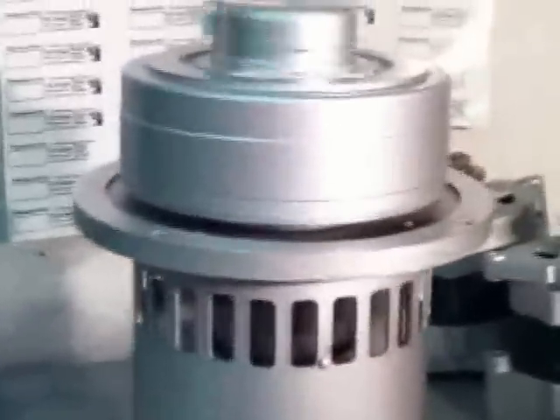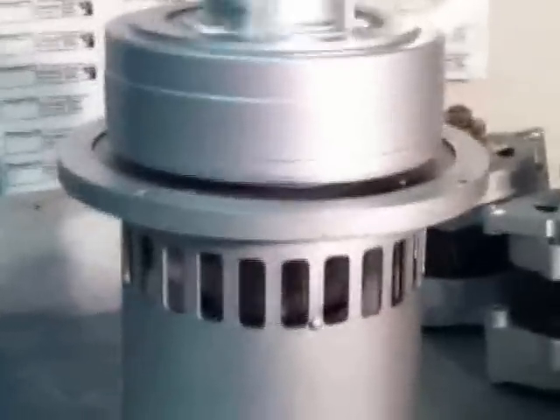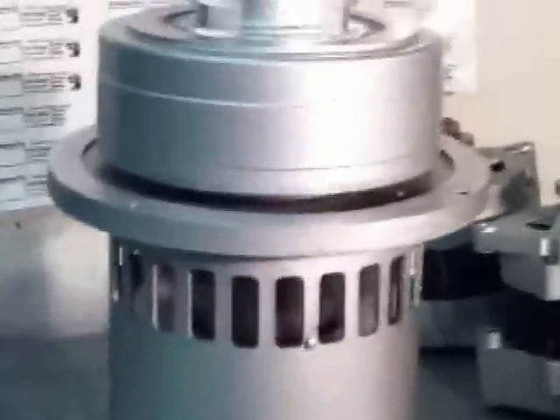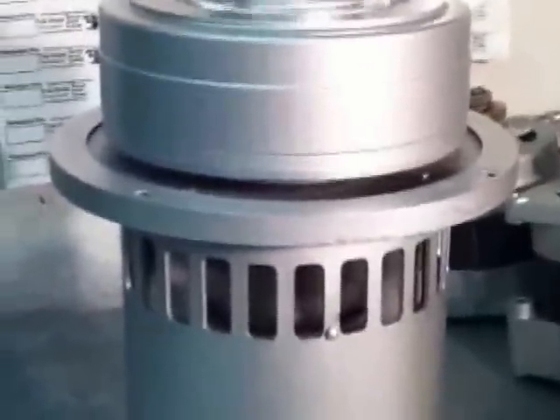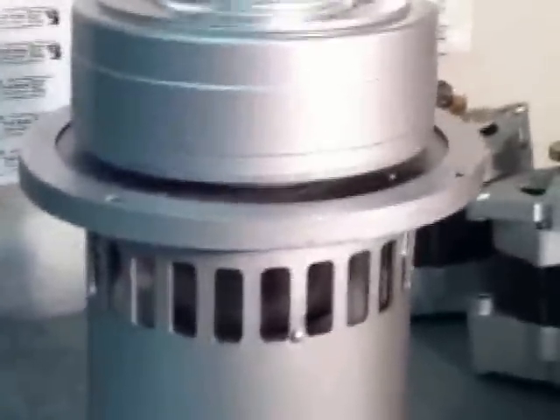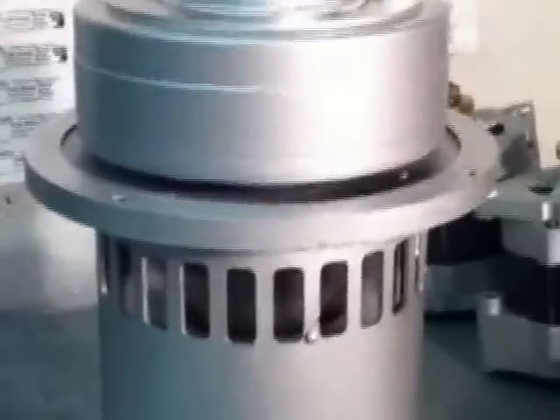This will put out 900 watts when coupled to about an 8 foot horizontal propeller. And inside this head you've got a real strong set of gears that will last years and years.